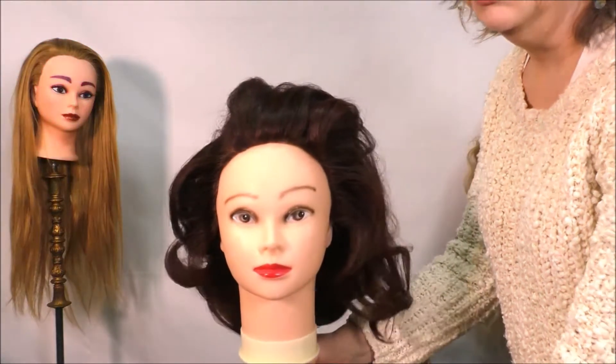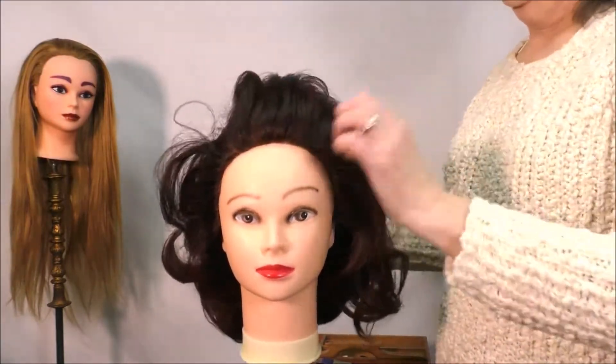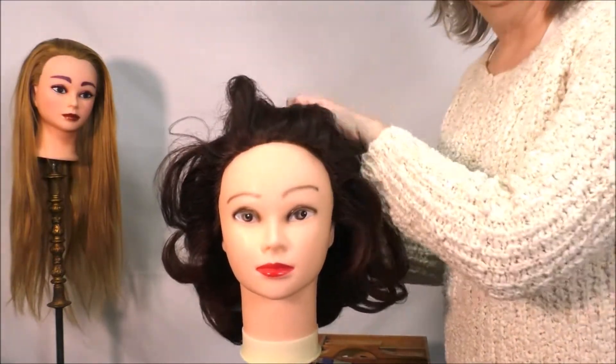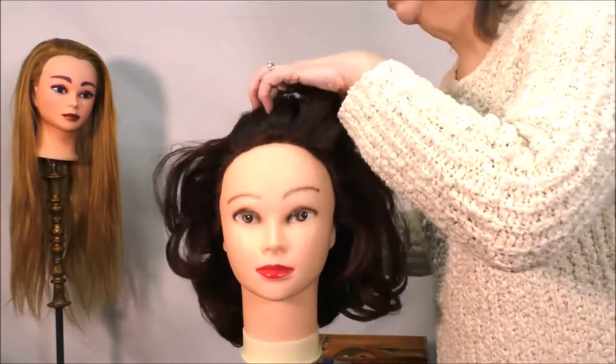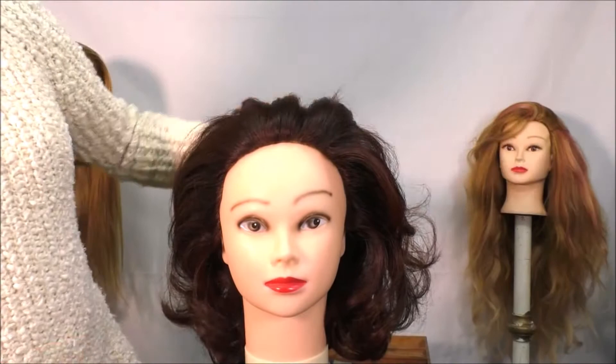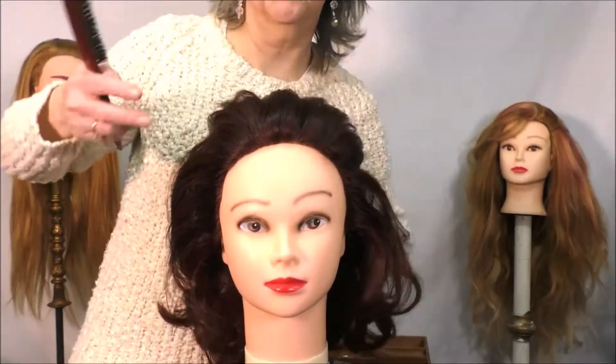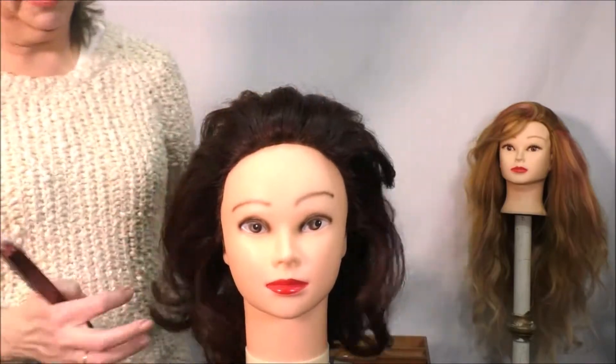Let me show you another way to do this crown — it's a little bit more contemporary, very popular look with some of the brides, but it would be great for pageants as well.